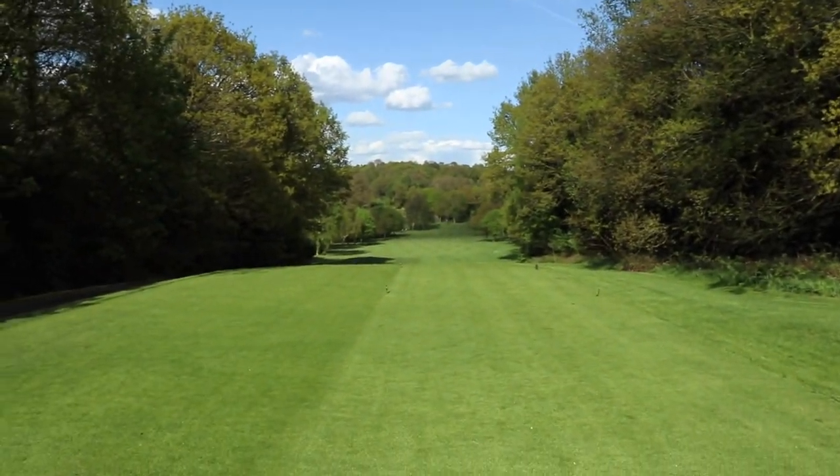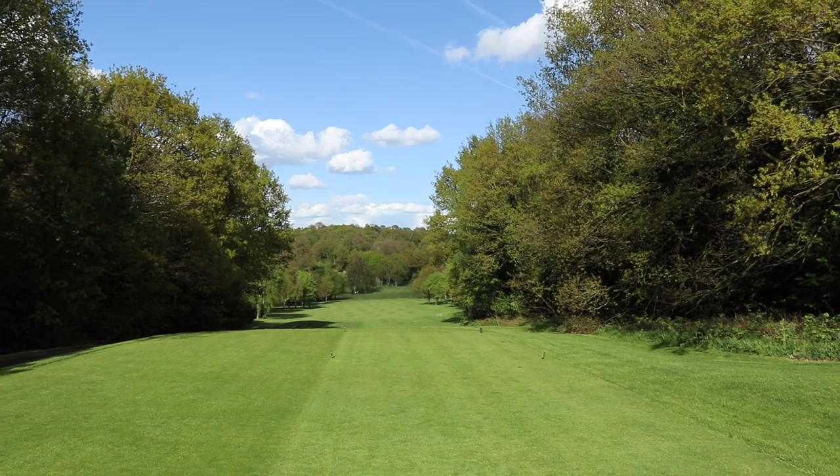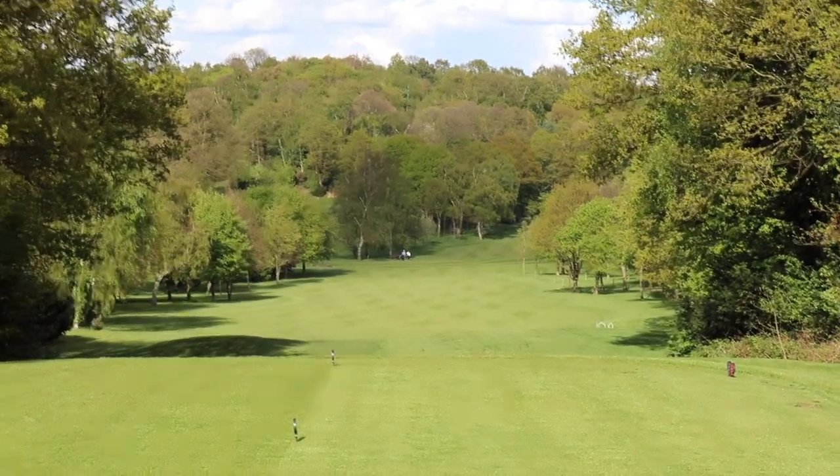So we had a birdie at the first and another birdie at the second, which is a little unlike me. I should probably carry the camera around a little more often. Now we're playing the par-five third — this is probably my favorite hole on the golf course. If you have a little look down there with the zoom, it looks just absolutely beautiful.